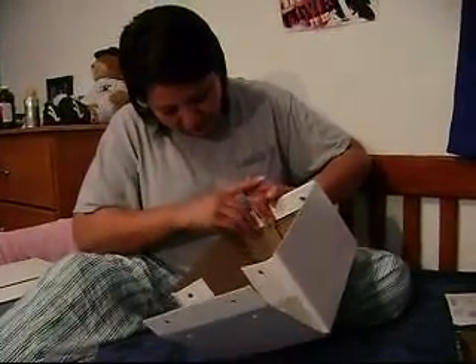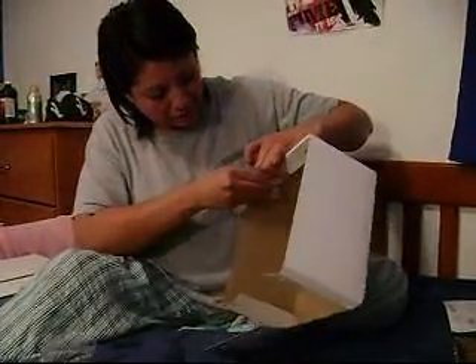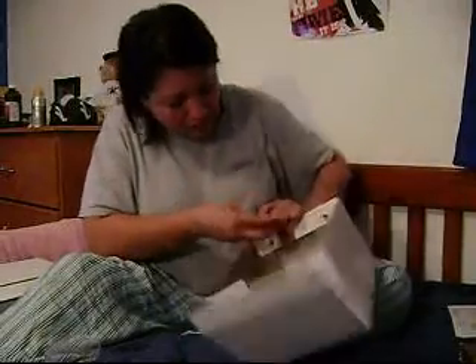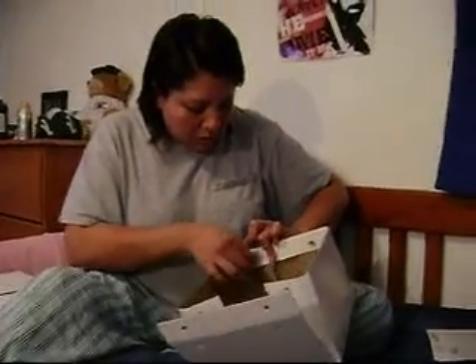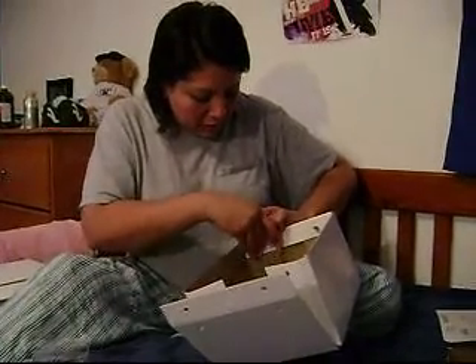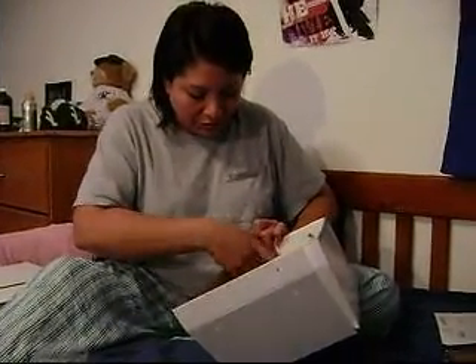So once you put this together, you can put anything in there and you can embellish it and stamp it and use some distress ink and just go at it. Use some acrylic paint, stamping, ribbons, put some more holes in it, put in some more little metal hangy tags that you can hang on with ribbon to decorate your box.